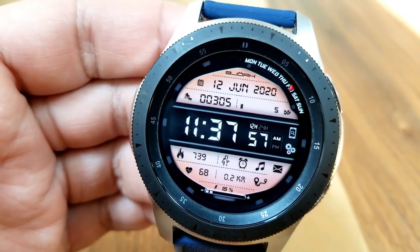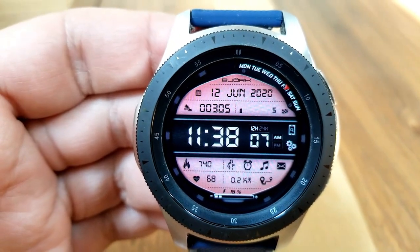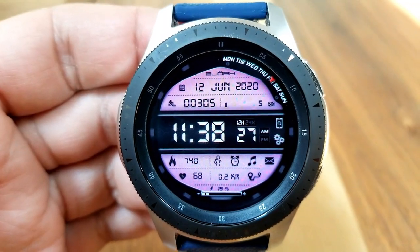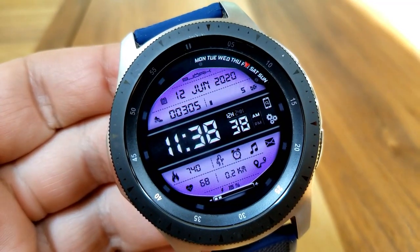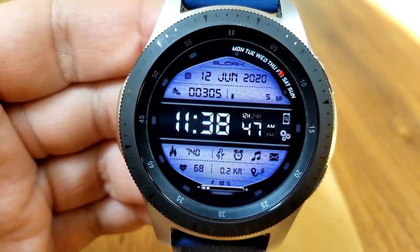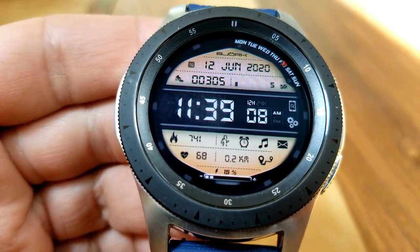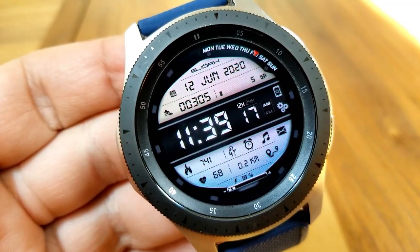That ribbon effectively splits the watch face into two separate sections. The top area identifies the full date along with your step count and goal. The bottom area has lots of additional stats: calories burnt, your last recorded heart rate, distance travelled, and a power remaining indicator shown with both graphical bars and a digital readout for battery power. Those four icons in the same area act as shortcuts to your S Health, Alarm, Music, and Email apps.